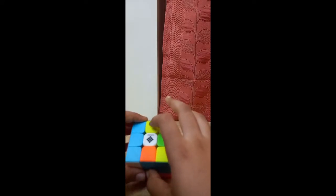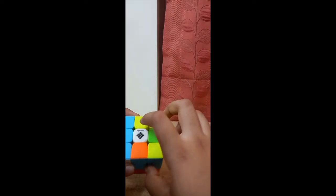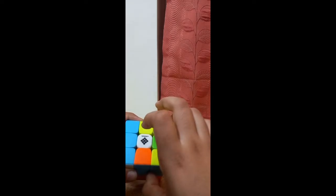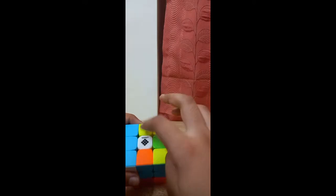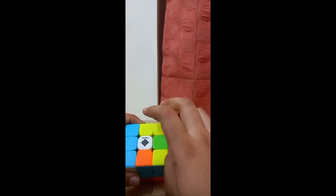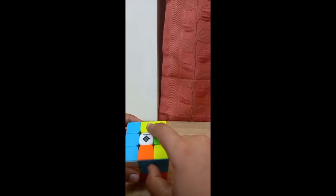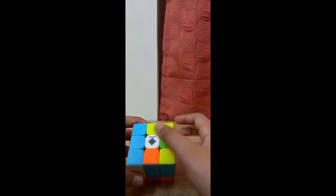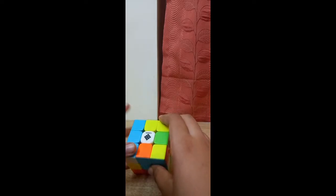In the Roux method, any edge that is on the white face or the yellow face is a good edge. If white comes here and yellow comes here, you can say it is a good edge. When a yellow or white edge piece appears on each side of the top of the cube, it is called a good edge. Right now we have three bad edges because they have no white or yellow.